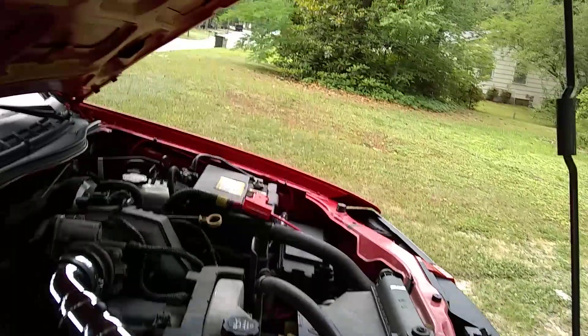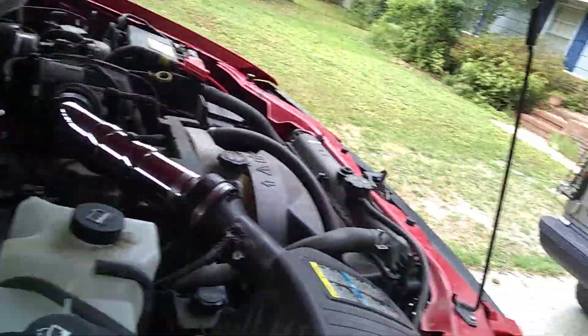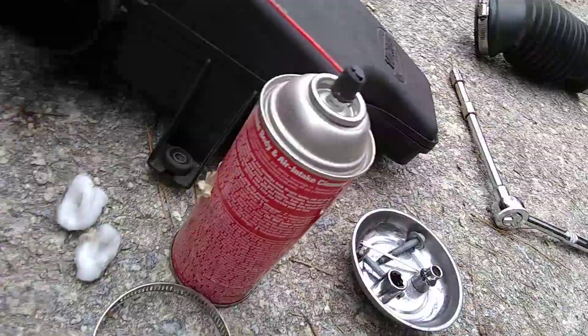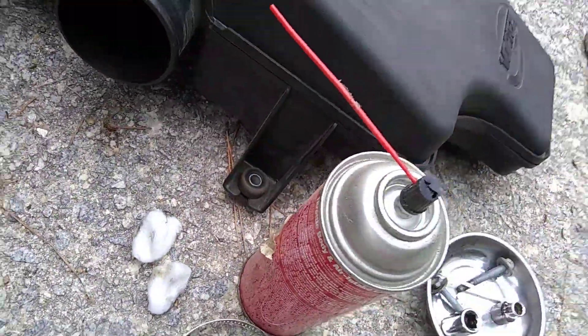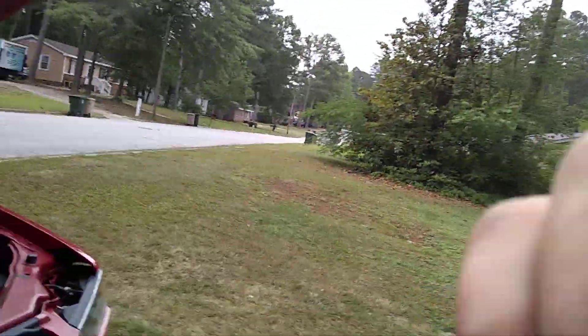The air filter is an AEM — it's like a cannon air filter. I was cleaning the throttle body while I was at it, using some Q-tips and cotton balls. Now we're just gonna check this out and see how it performs.